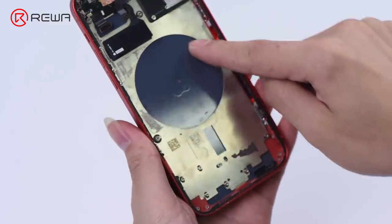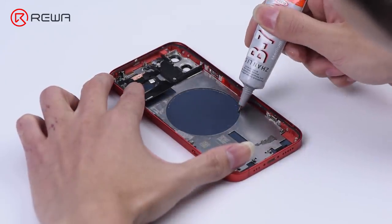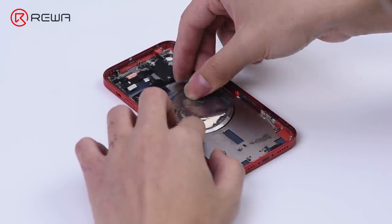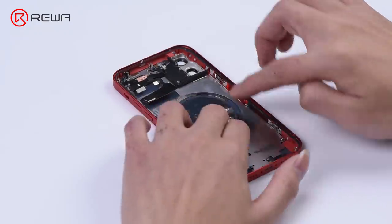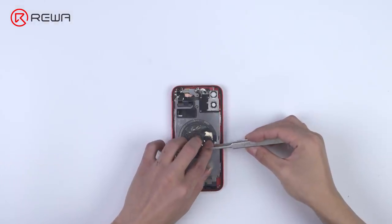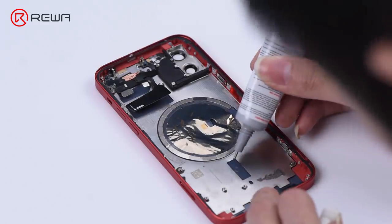Then we install the magnet array and shield. Apply some B7000 adhesive on the magnet circle. Adhere the magnet array — make sure the opening of the magnet array is placed in the correct position as shown in the video. Stick any magnet that was accidentally cut out back on, then glue the alignment magnet.